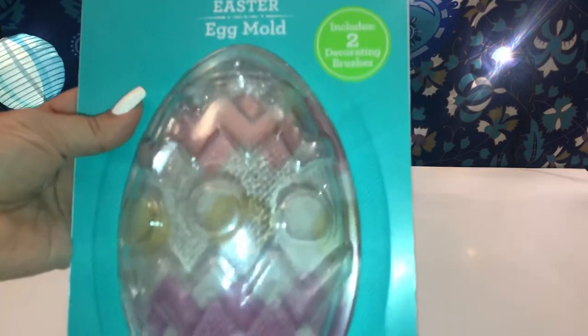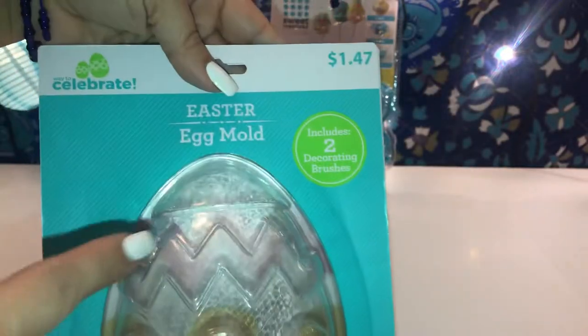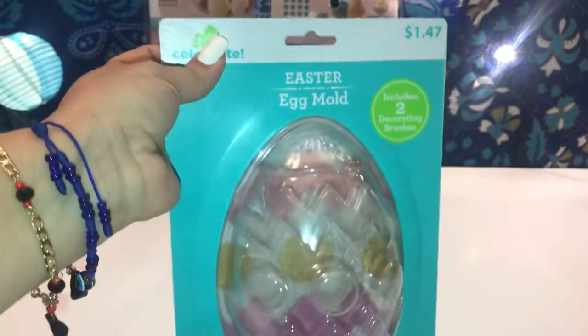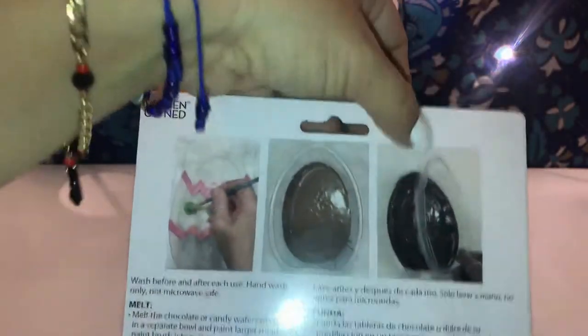I also bought this Easter egg mold that includes two molds — I'm assuming you can make white chocolate or regular chocolate with it. It also comes with two paintbrushes, and I paid $1.47. I'm either doing bath bombs or making a huge Easter soap, or maybe a wax melt you can cut in pieces and put in your electric warmer. On the back it tells you how to melt, mold, fill, and enjoy.